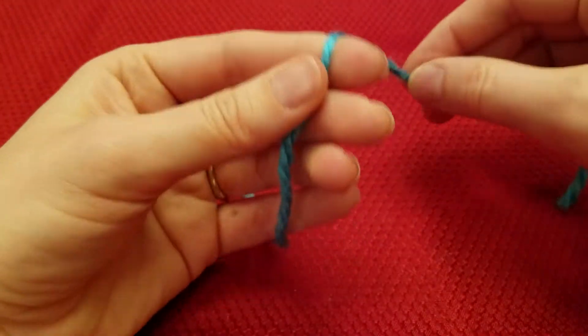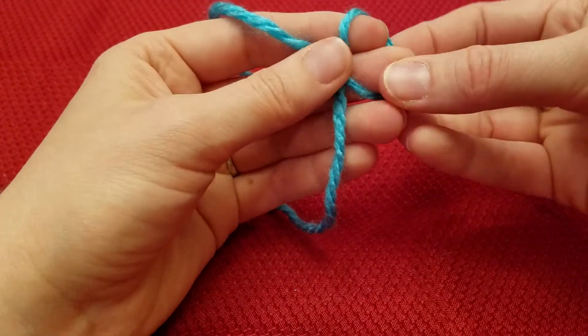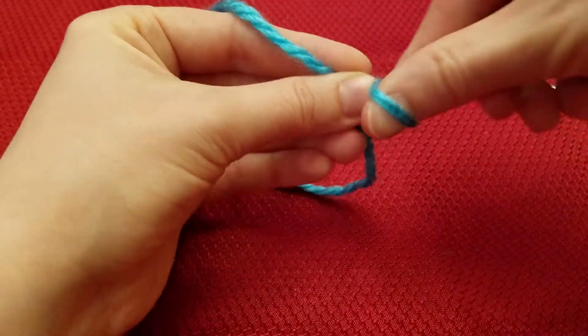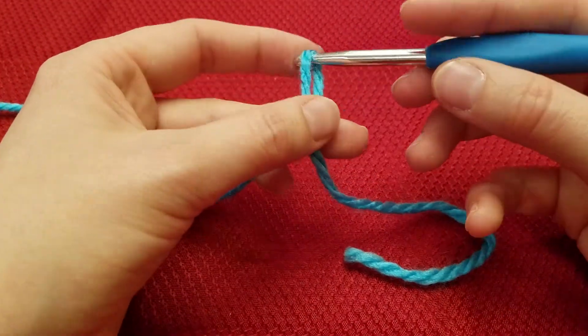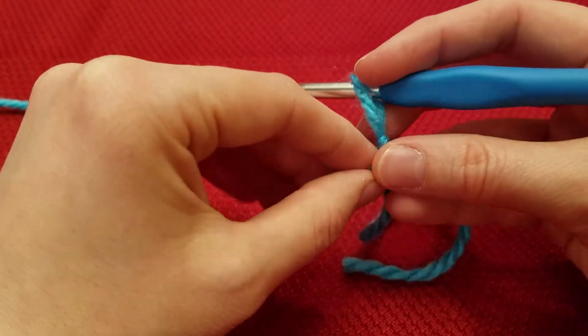To begin, do a slipknot. I show that a little bit slower in the single crochet video if you have not seen it.